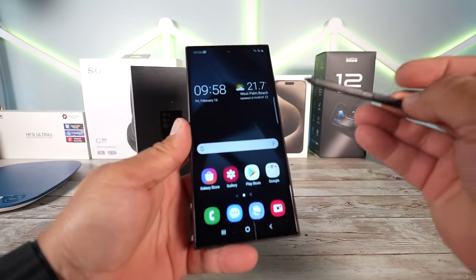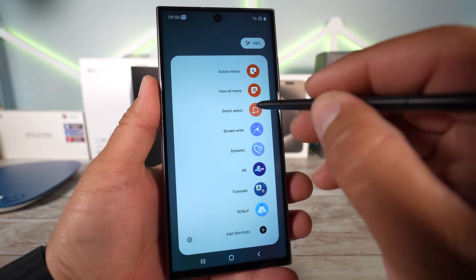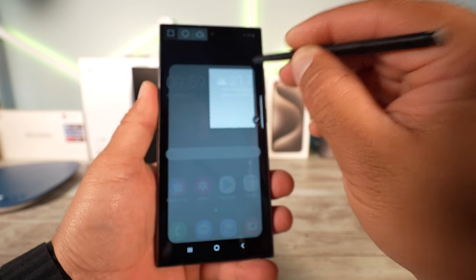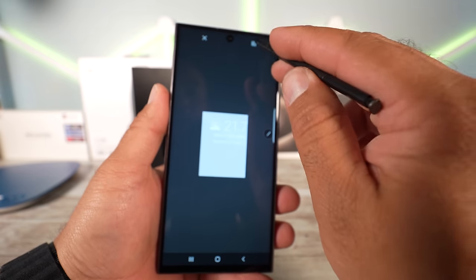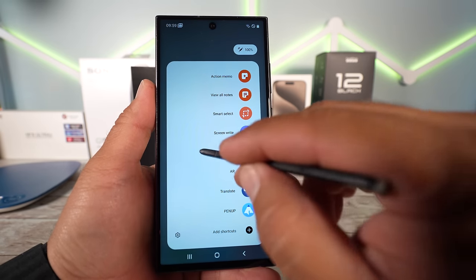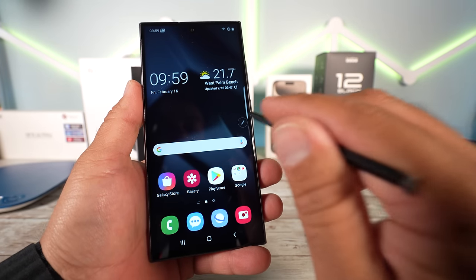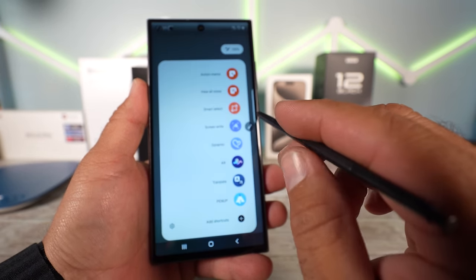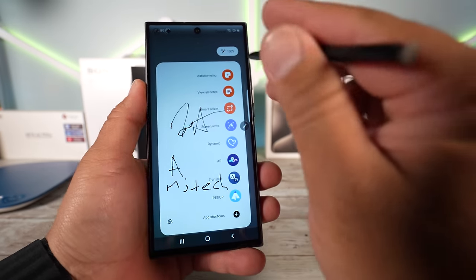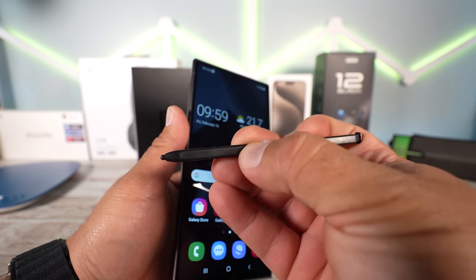Let's try the S-pen and see what happens. We're trying to copy something — we took a screenshot and we can save this information. It seems to be responsive. Let's try Screen Write — yes, that works! It's super laggy but you get the idea — it does work. So for now that's it for the S-pen.